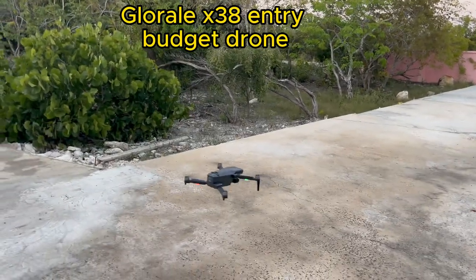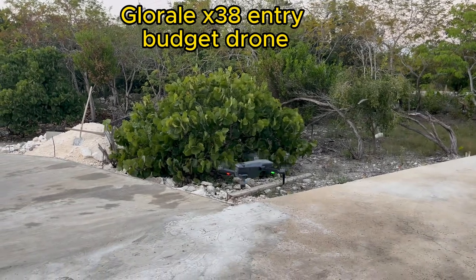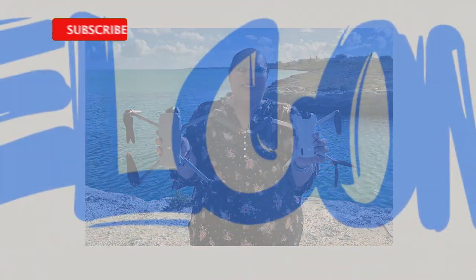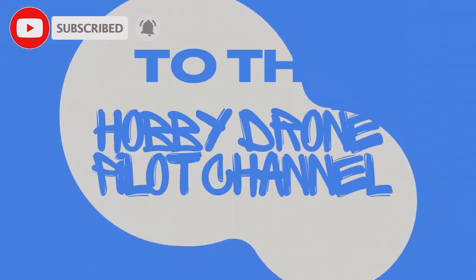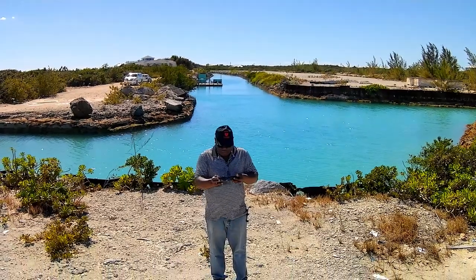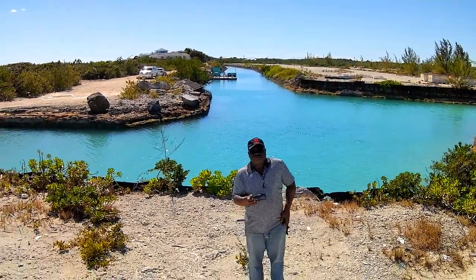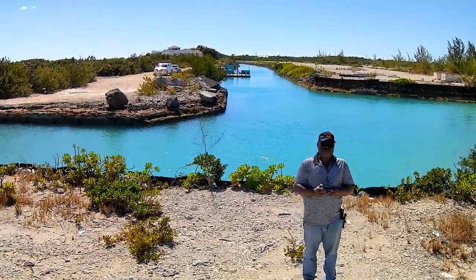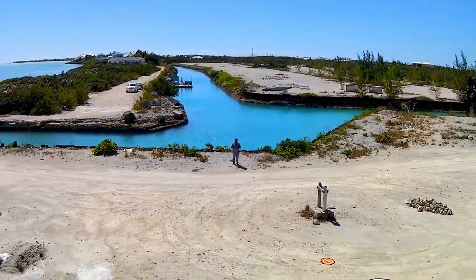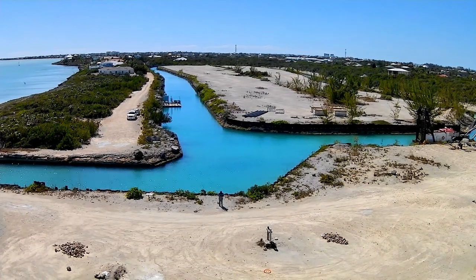It is the Gorilla X38, entry-level budget beginners' drone, and it is all on its own here in the wind. I'm here at the Long Bay Canal with the Gorilla X38 — level entry, beginner, budget drone — and I'm going to take a page out of the Idaho Bradcaptors' book and do a manual journey. Up and away it goes.